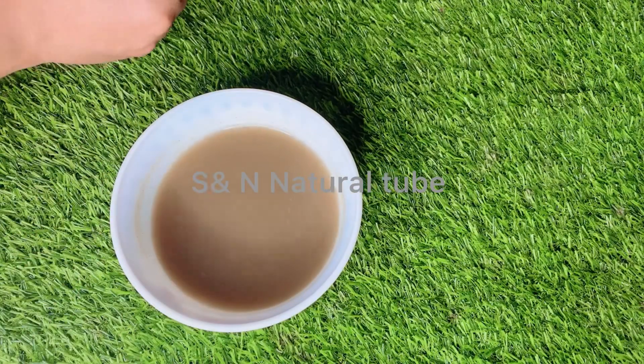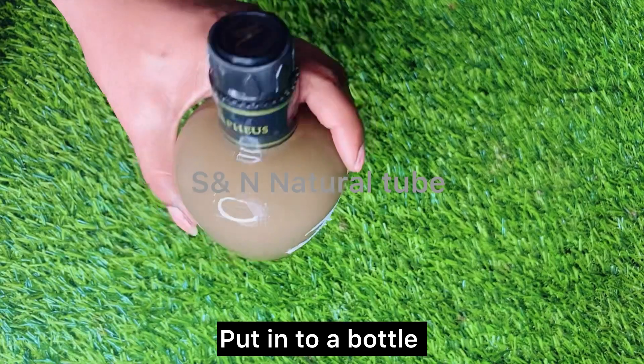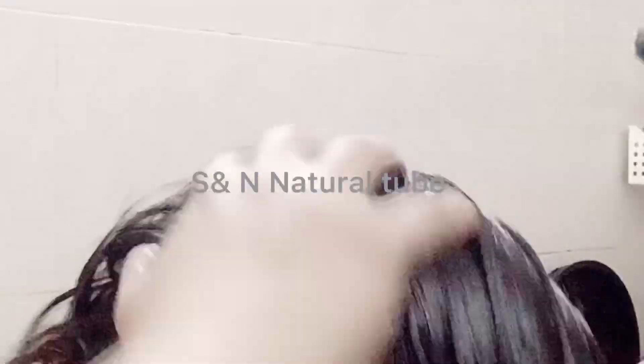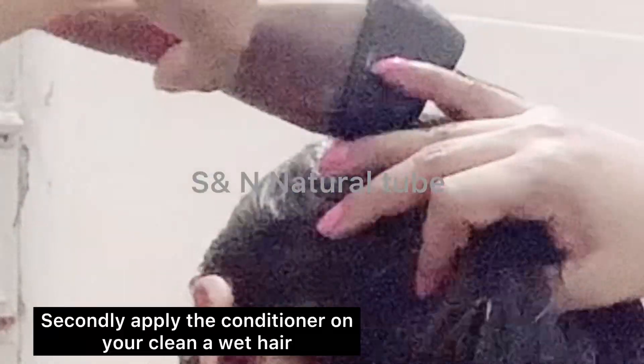If you want to add a glass bottle, you can also add a glass bottle. Use the conditioner after using the conditioner to apply.